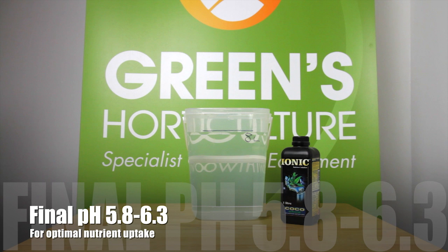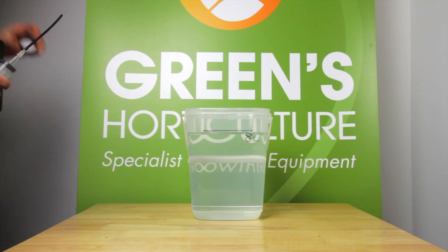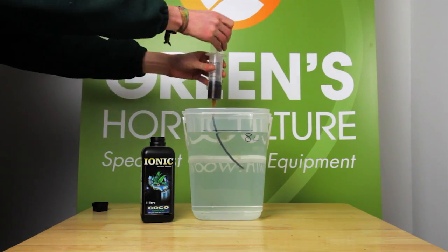The pH of your solution needs to be between 5.8 to 6.3 for optimal nutrient uptake. Let's get some Ionic Coco Grow in there. Always mix your solutions incrementally — it's much easier to add part doses to get the perfect EC.